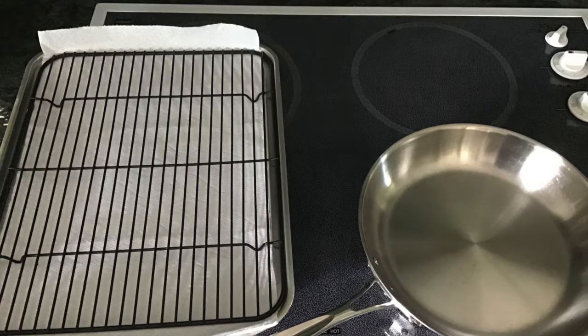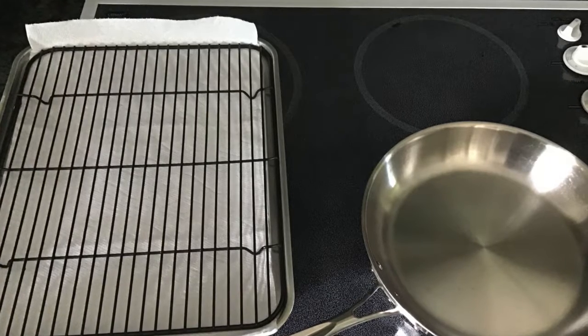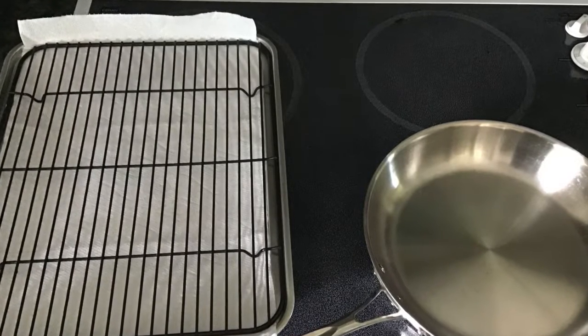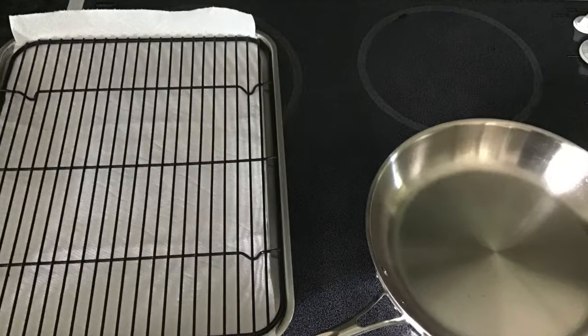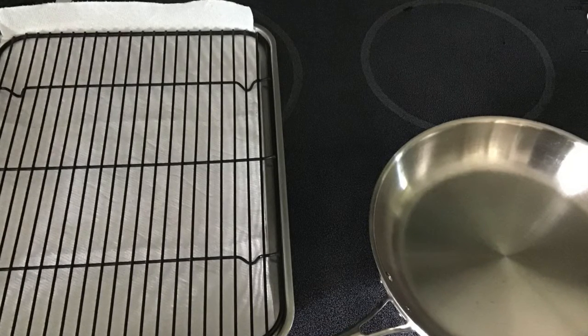For equipment you'll need a pan to fry your donuts in, as well as a cookie sheet lined with paper towels, and if you have one, a wire rack to cool your donuts after they've cooked. You'll also need two large mixing bowls.